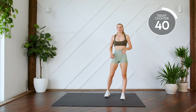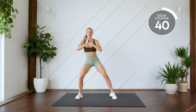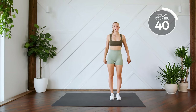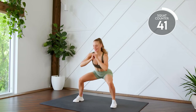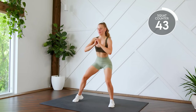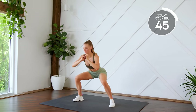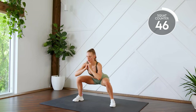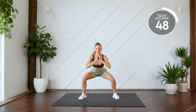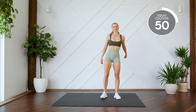Next up, we're doing a squat walk. Out to the side and up. Out to the side and up. Here we go in three, two, one, let's go. Eight, nine, ten. Nice work.